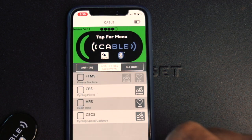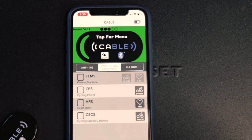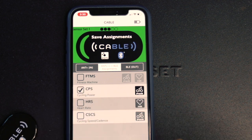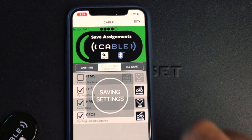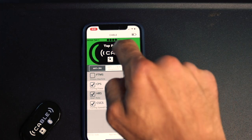Next, go to the ANT+ to BLE assignments. The one we want is power and heart rate, and you can add a speed and cadence sensor as well. Click on the Cable icon to save, and that's it. Make sure you disconnect.